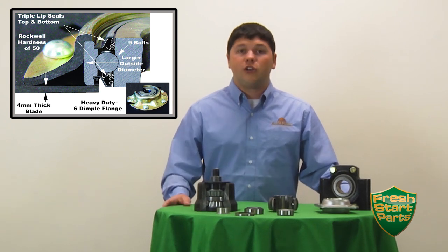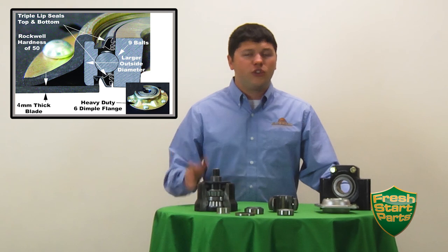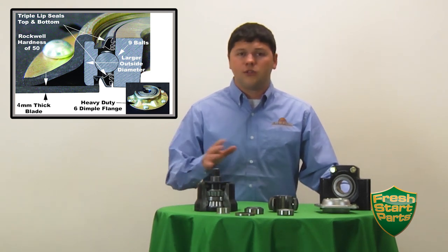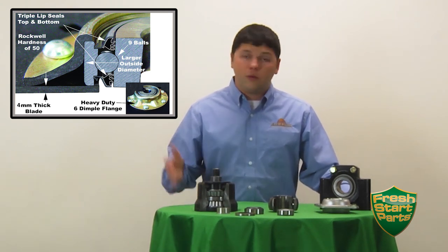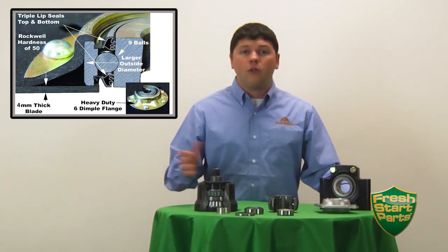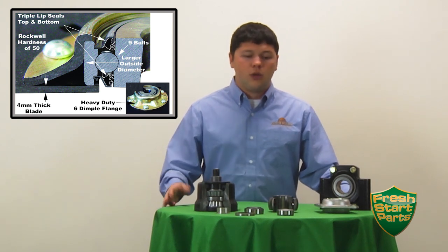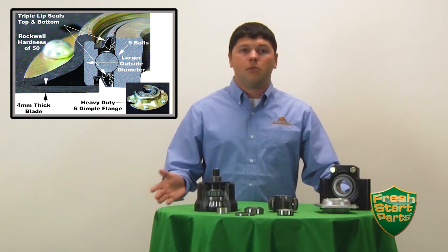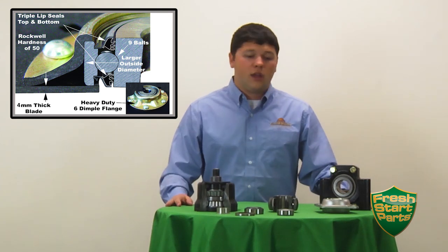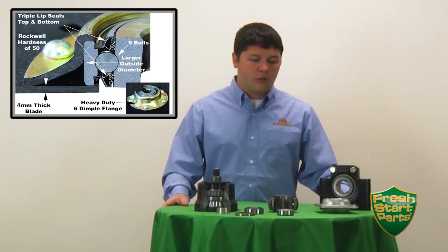Some other manufacturers use very precise high-speed bearings, which don't handle that contamination well. So it is a special Great Plains design that we've had for a couple of years now and we have a lot of really good luck with that. The goal for that bearing is to last the same length as your opener blades do, so that when it's time to replace the blades, you replace the bearings and you're on your way back to the field with an all new blade and bearing assembly.